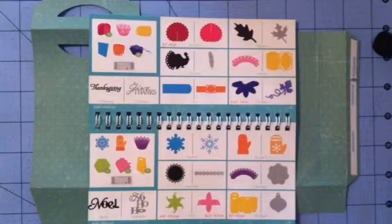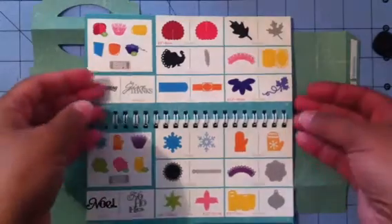Hi guys, this is Jessica and here is my second gift bag treat for my kids' first day of school. I did my daughter's on my previous video — here is my son's.